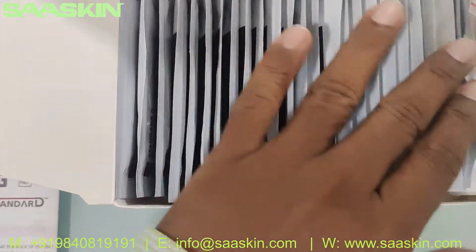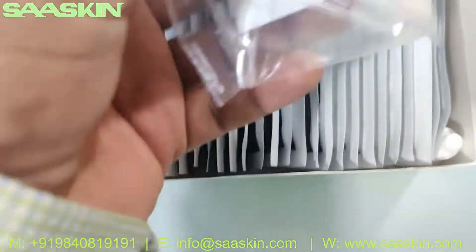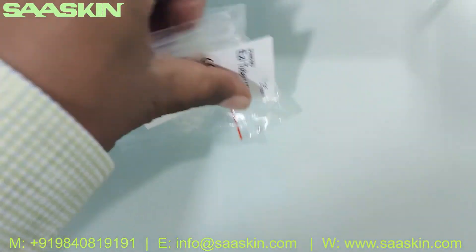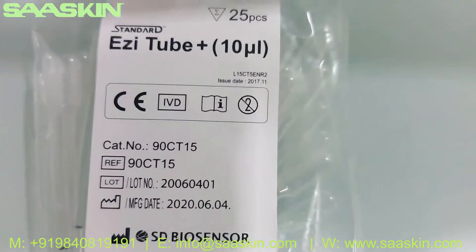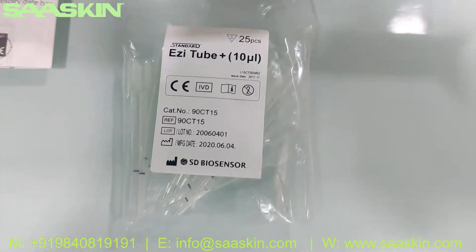Here inside the box you can see 25 numbers — 25 pieces of easy tube. Here in the box, you get the 10 ml easy tube.